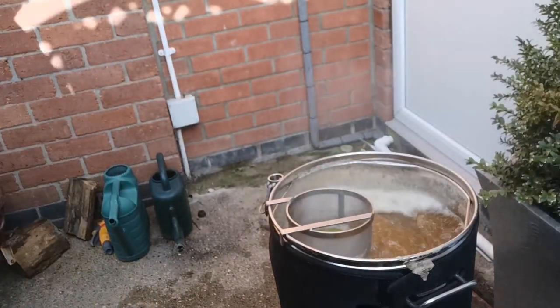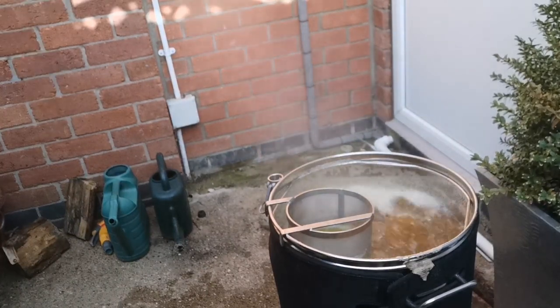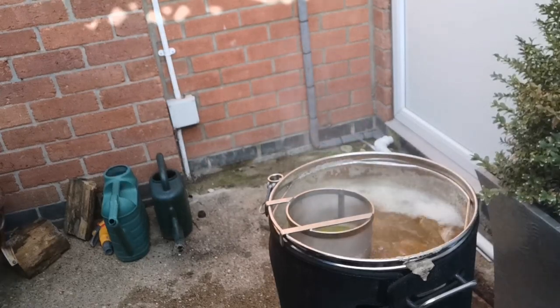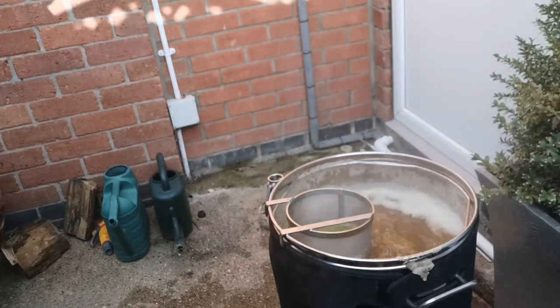Let that boil for an hour — actually I will let that boil for 45 minutes, and then we're going to have a Whirlfloc tablet, or a Protofloc tablet, which I'd like to say.